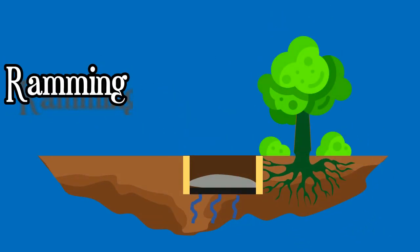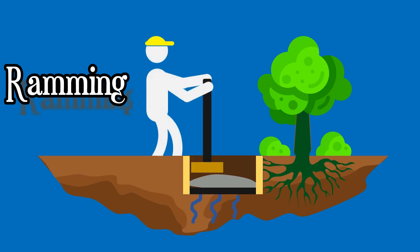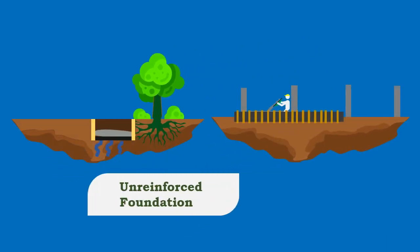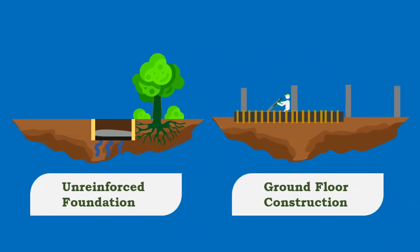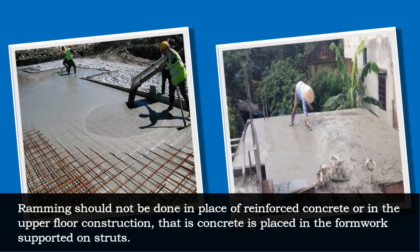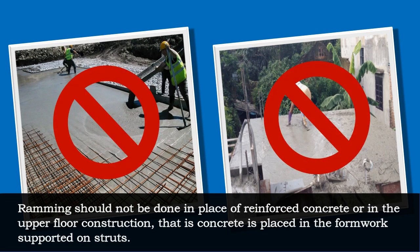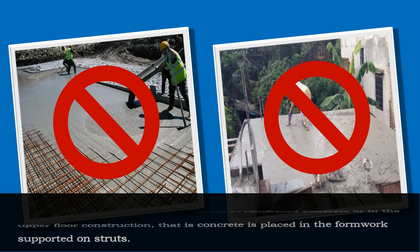The next type of hand compaction is ramming. Ramming of concrete should be done with sufficient care. Ramming is commonly done for unreinforced foundation concrete or in ground floor construction. Ramming should not be done in place of reinforced concrete or in upper floor construction, i.e., where concrete is placed in formwork supported on struts.